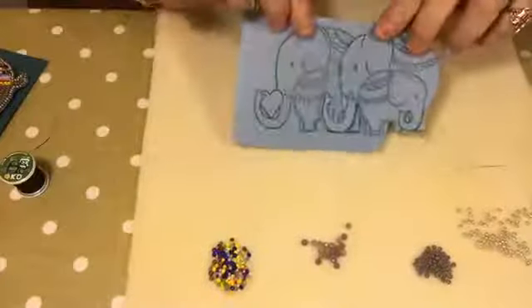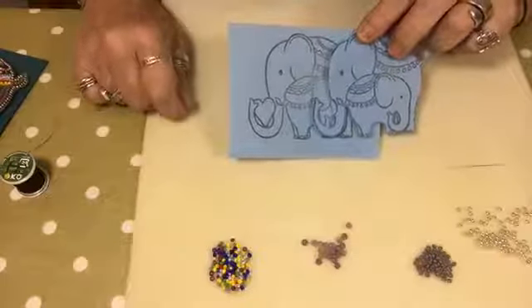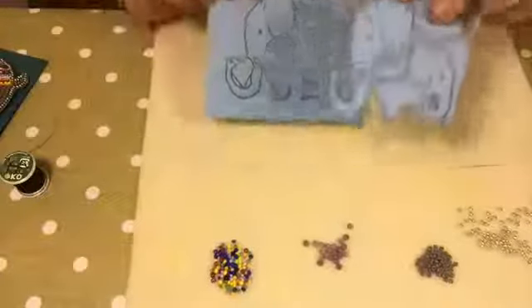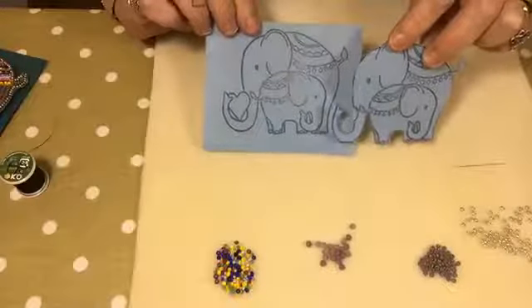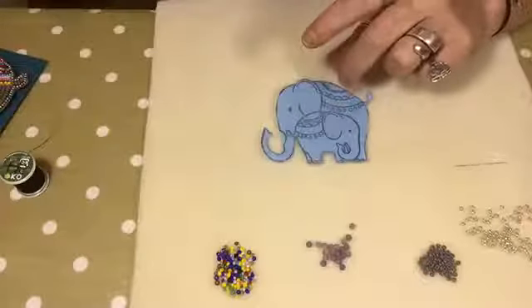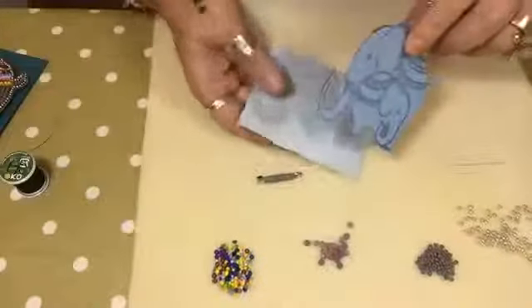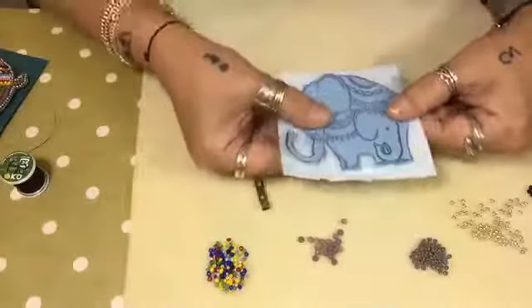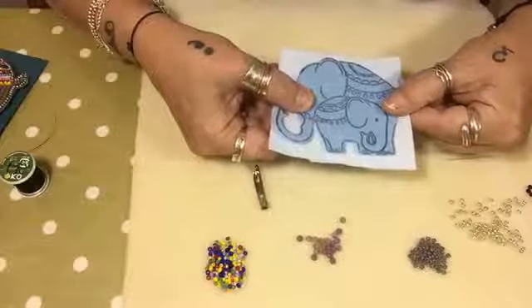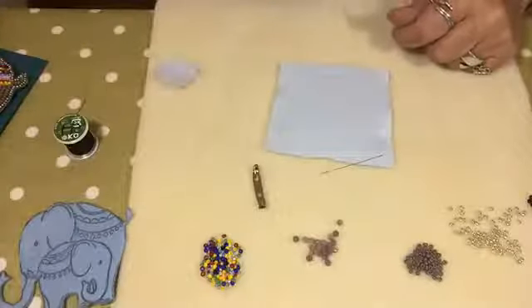You will see a slight difference in my cutting - on the big one she's got a heart in her trunk. That's up to you: you can leave it in or take it out. I prefer it without the heart. What else you get in your kit: a brooch back, some felt, and you'll need to make sure you don't miss her tail off when you cut around onto the felt. You also have a needle and some thread - KO thread.